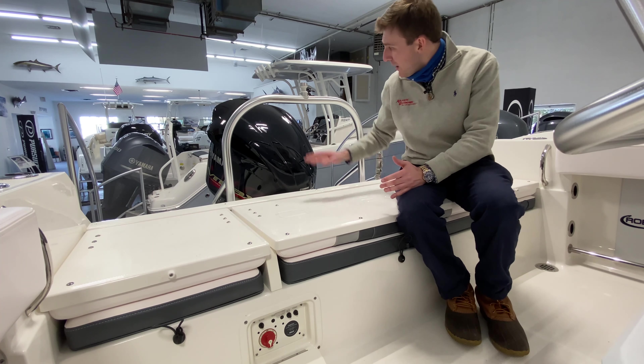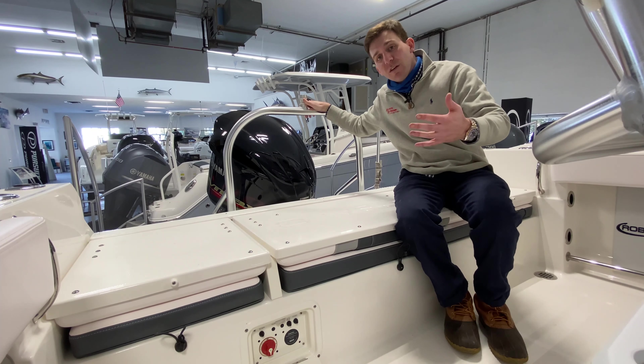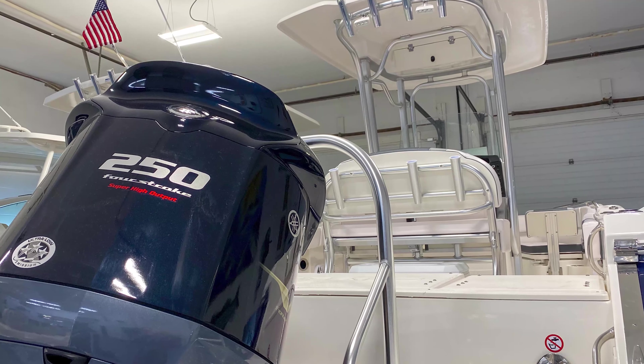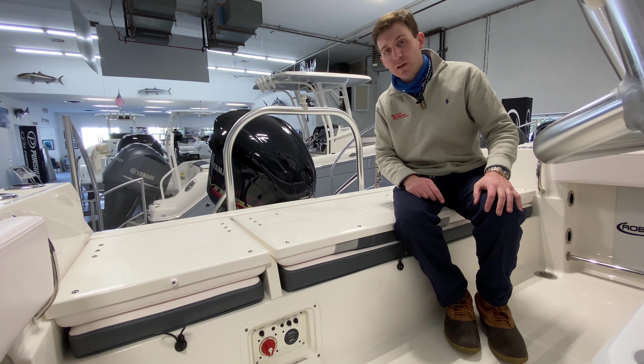Talking about optional equipment, this boat has the ski tow package which is great for tubing, knee boarding, water skiing, etc. Additionally, this boat is powered with a 250 Yamaha four-stroke VMAX. The standard power on this Robalo R230 is a 200 horsepower Yamaha; however, nine times out of ten we bump it up to a 250 VMAX just to make sure that this boat has the extra power it needs for you and your family.